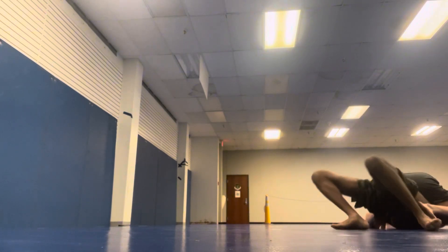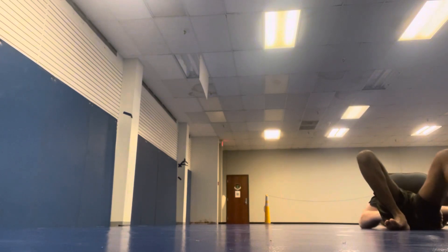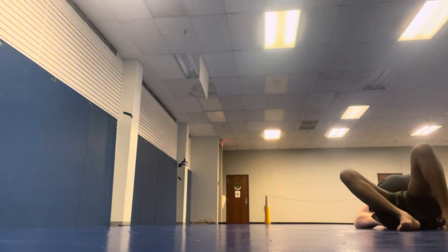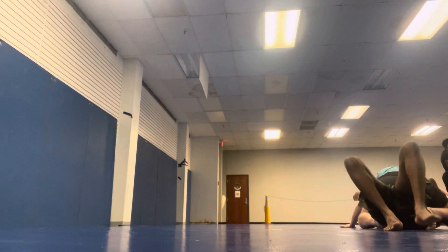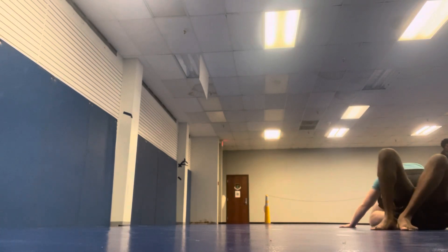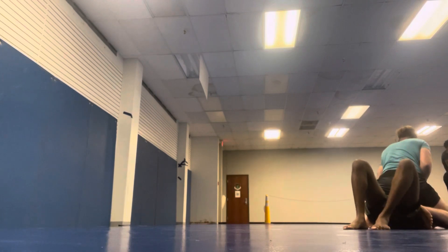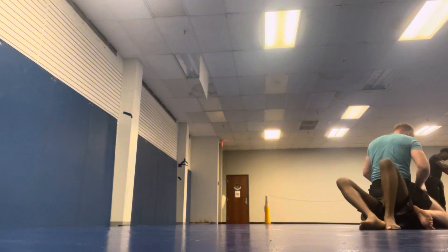Going with his motion instead of fighting it is really what led me into that position. You'll see here that I place my feet on his hips to help me ride up higher. I'm pretty high up in this guard right now, so it's kind of comfortable for him, obviously. So he's going to need to work his way down. He actually does a pretty good job of this.